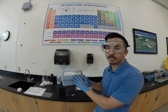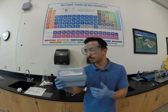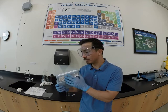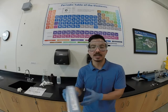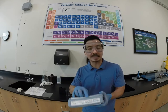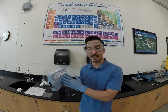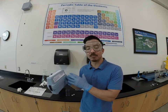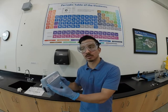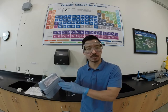This is the field kit we're going to be using. The brand on this particular one is Hawk, but there are different companies that make this. We're going to be using the DPD method. DPD — fancy name for diethylphenylenediamine — is one of the reagents that reacts with the chlorine, and in that reaction it turns pink. The darker the pink color, the more chlorine. No pink color means there's no chlorine in there.